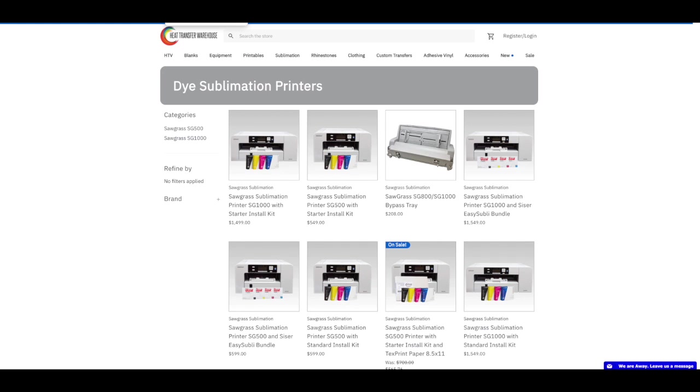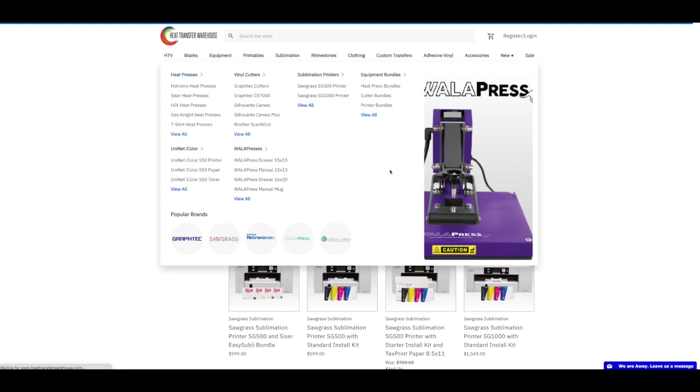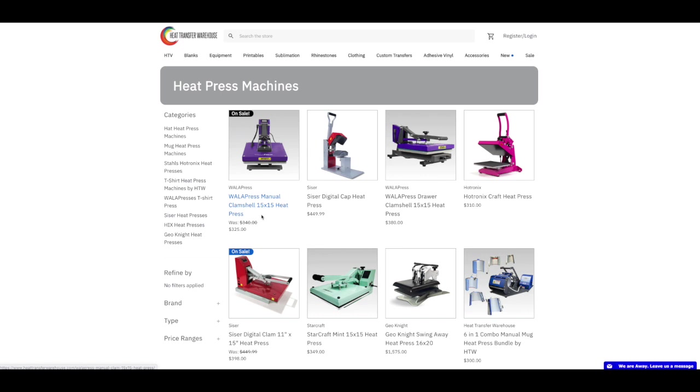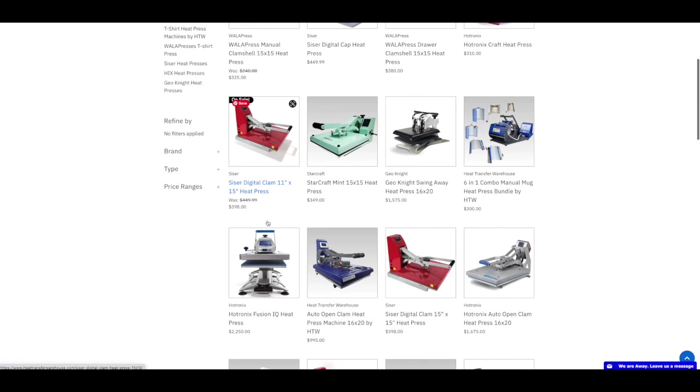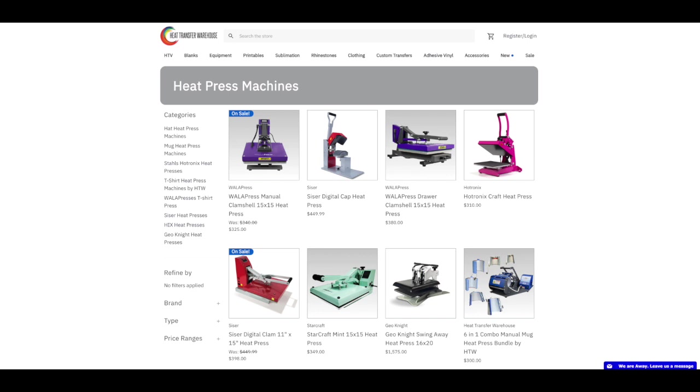They also have a couple of heat presses on sale. They've got the Walla Press clamshell 15 by 15 on sale for $325. The StarCraft is the same as my big pink one — they have that clamshell heat press on sale too. You might want to look around their website at their specials. They've also got some of their sublimation blanks on sale.